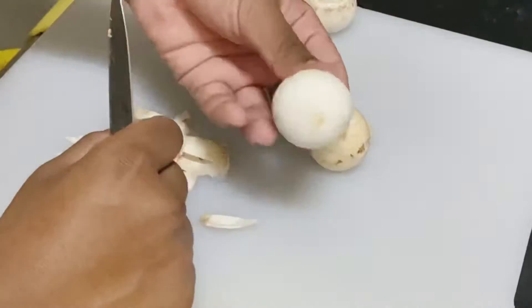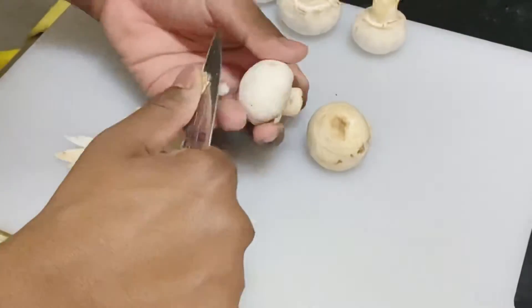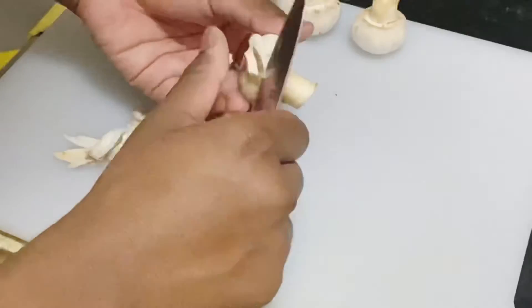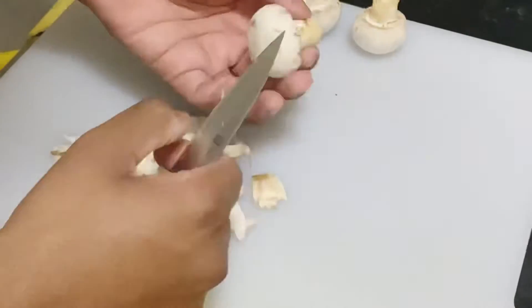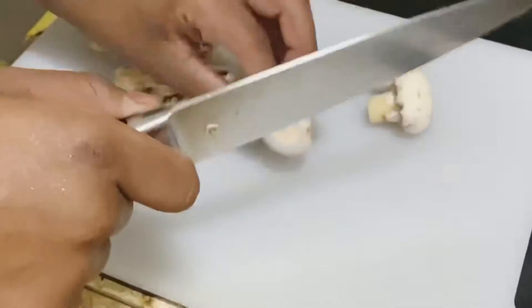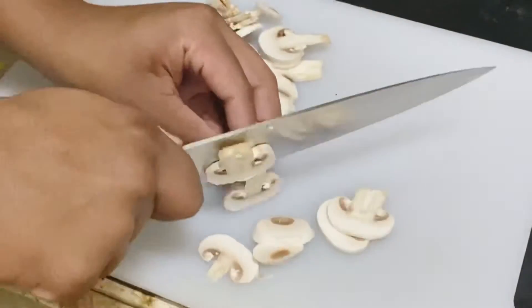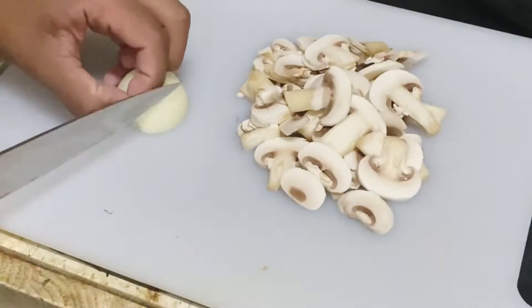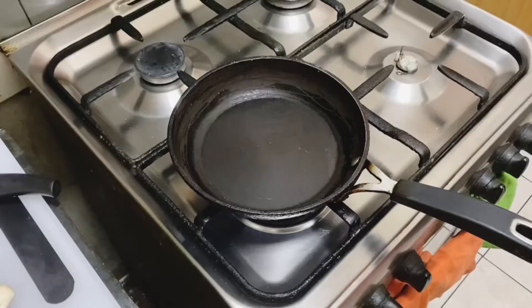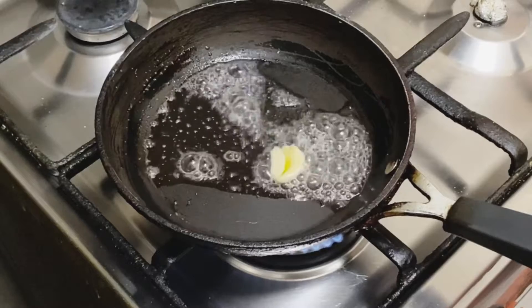Like a julienne style. We've got half of the dough, so I'll cut it out. We'll cut the dough and give it some garlic.